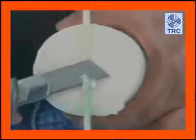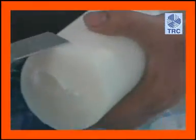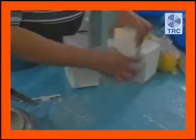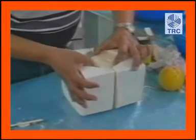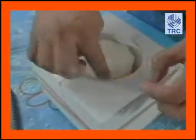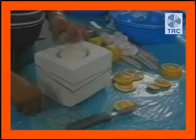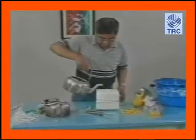Gumamit ng kutsilyo sa pag-aalis ng mga sobrang wax sa ibabaw ng molde. Ihanda naman ngayon ang outer candle mold — ilagay ang tumigas na core candle sa gitna ng outer candle mold at talian ng rubber band. Ilagay ang festive o fruity accent ayon sa ninanais na posisyon — kinakailangang palabas ang pagkakalagay ng disenyong gagamitin, at punuin ng disenyo ang bandang ilalim kaysa sa ibabaw. Ibuhos ang wax sa paligid ng core candle.